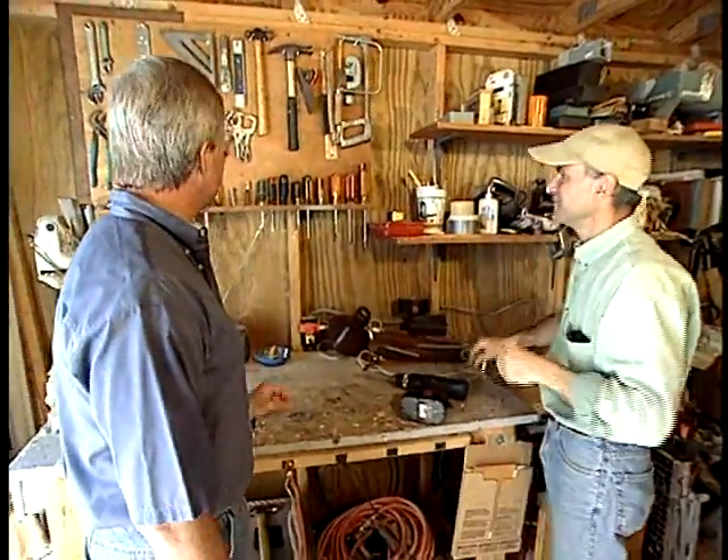Hey Joe, I really like the way you've customized your workbench here. Things really seem handy here. Thanks, Danny.